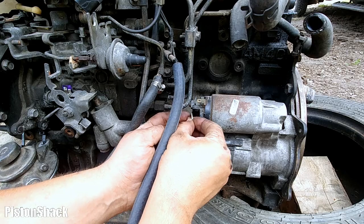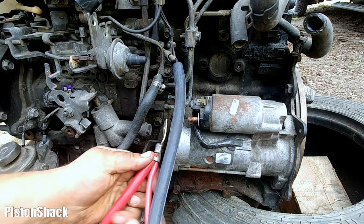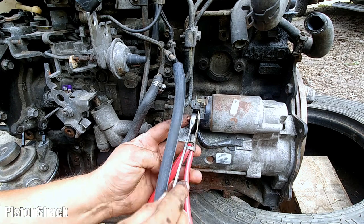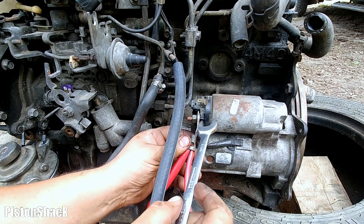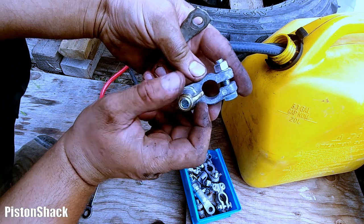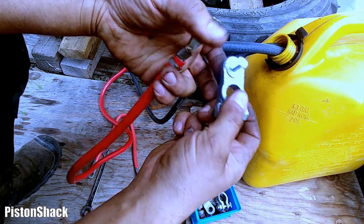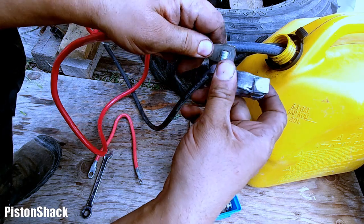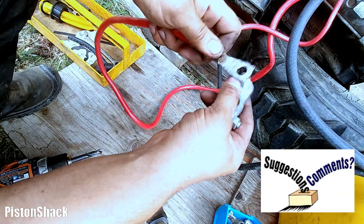I'm going to connect the main battery cable to the starter positive terminal. By the way, I have a video on how to fix loose starter studs on this starter. Let's connect the new battery clamps — electricity is a science about good connections. Oh, it's too small — let's drill it bigger and make it fit.